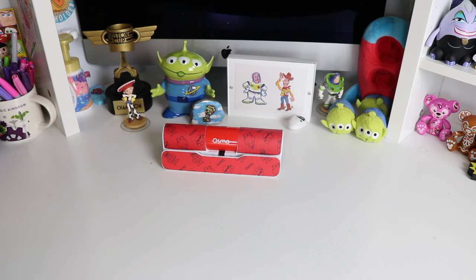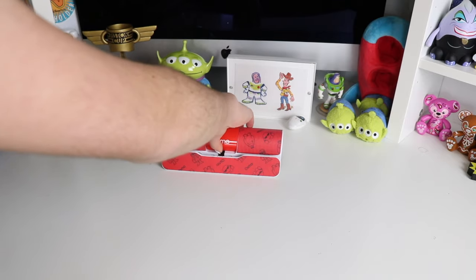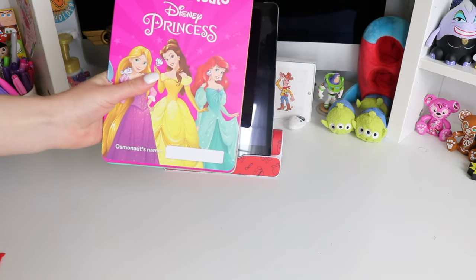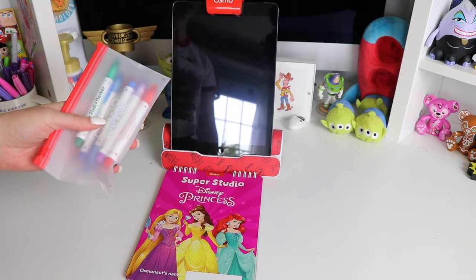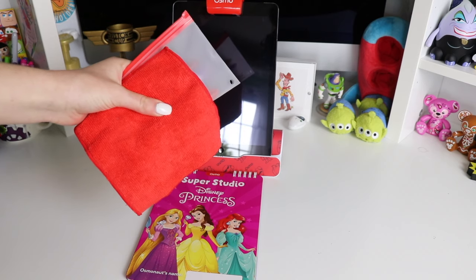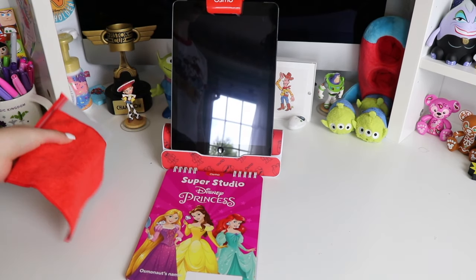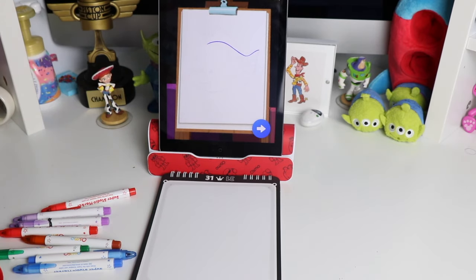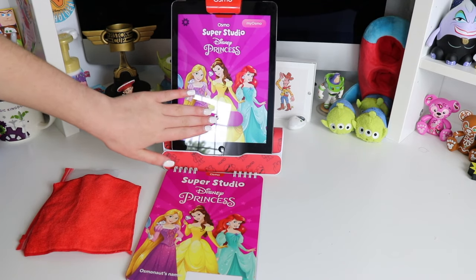The Osmo gaming system is made for iPad and fire tablets, and you can also use it with your iPhone. Today I'm gonna be using the red base with my iPad. You also need the Superstudio Disney Princess booklet, markers, and eraser. You can get refill packs of the erasers and markers at playosmo.com. You'll also need some water on your eraser to be able to easily wipe off your board.